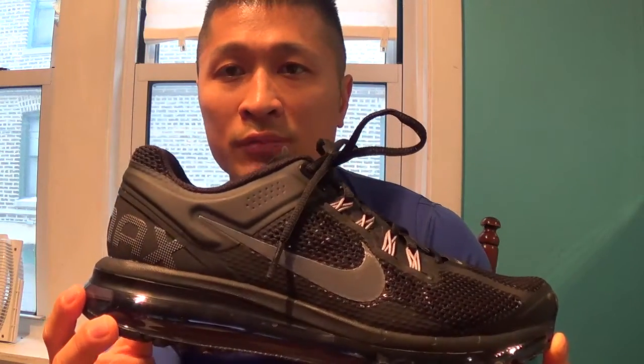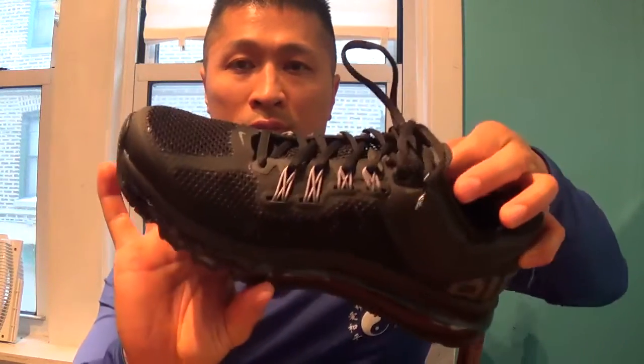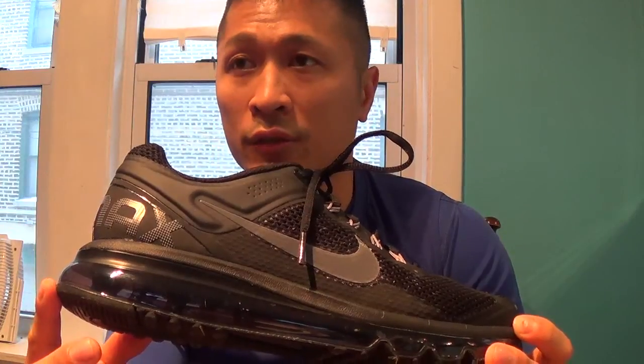They're extremely comfortable shoes and I do recommend them as far as comfort level is concerned. I would say these are probably the most comfortable shoes that I ever wore. Good for walking.